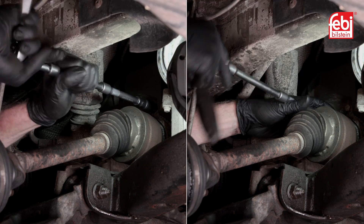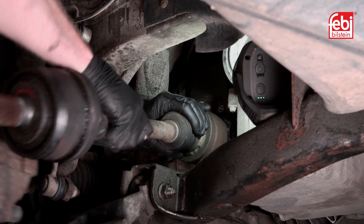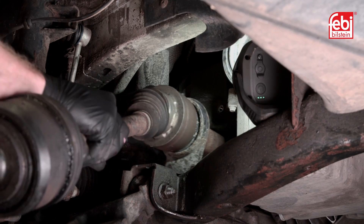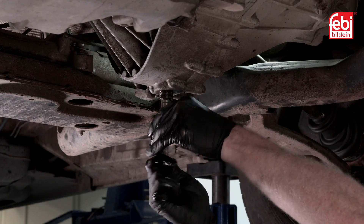Undo the two retaining bolts from the center drive shaft bearing support and remove the drive shaft from the vehicle. Drain the transmission oil, then refit the drain plug.